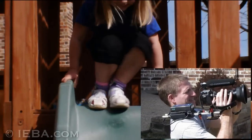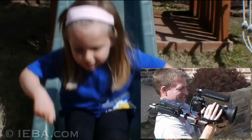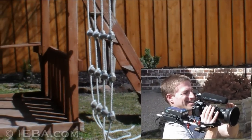Let's look at that zoom again. Here you can see how the ENG DSLR allows you to zoom out to follow the action as it happens — easily, smoothly — whereas a prime lens or a SLR zoom lens, it would be more difficult.